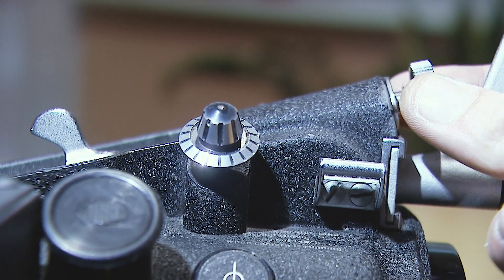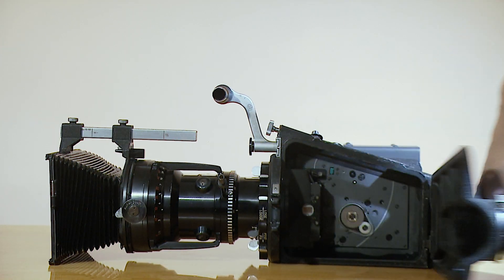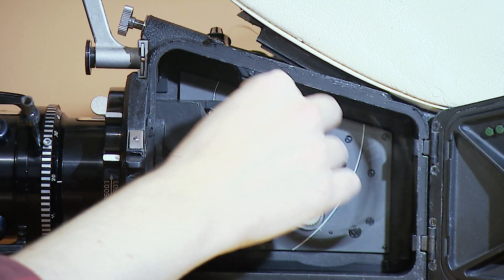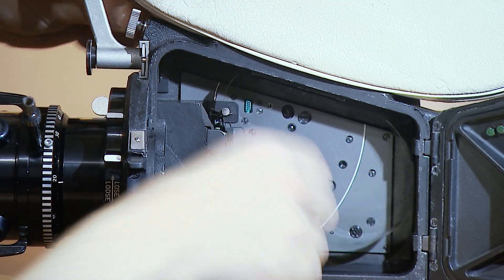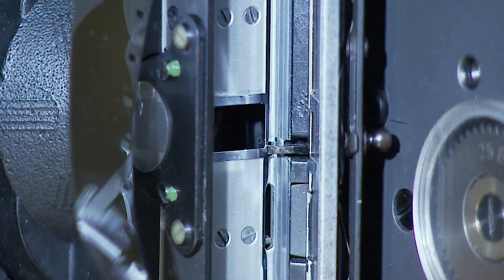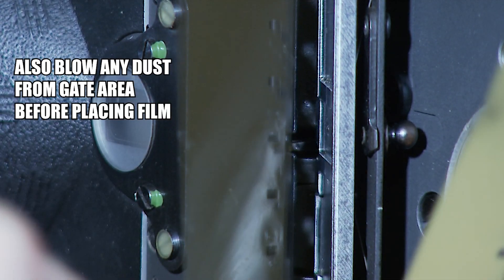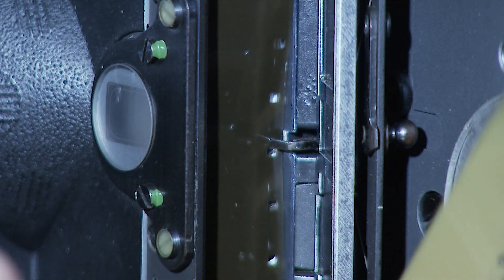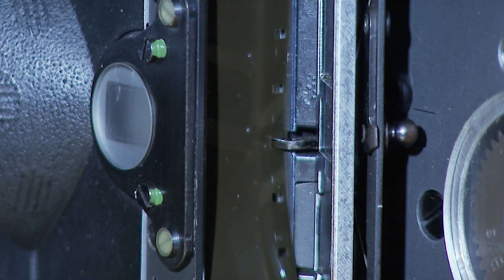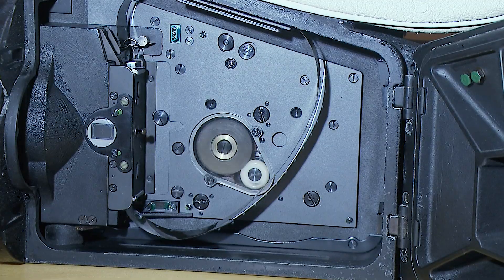Loosen the front screw and remove the protection plate. Open the camera door. Gently put the film loop through the top window. Secure the magazine by fixing the front screw. Open the pressure plate. By pushing down and turning the inching knob, the registration pin will come out.